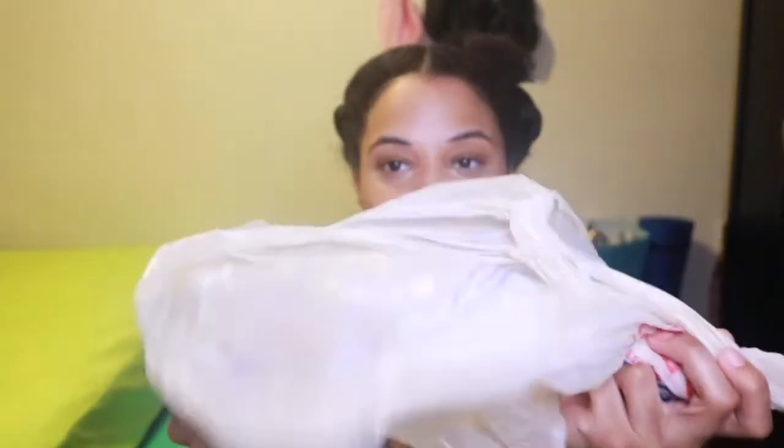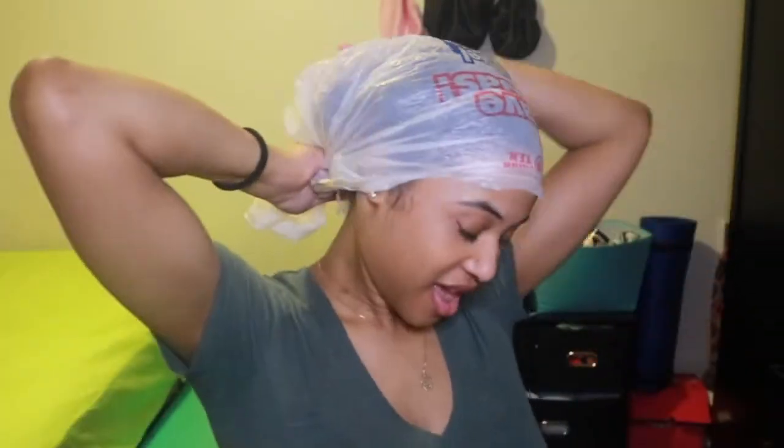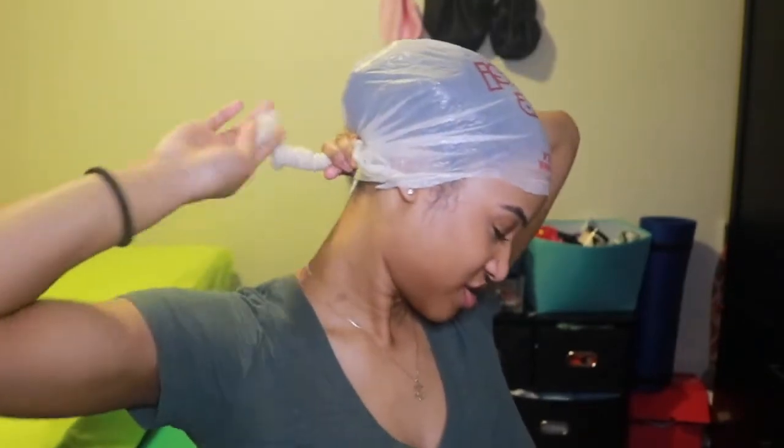The last way I deep condition my hair is very cheap, very easy. You don't even need a plastic cap — you can literally use a plastic bag. You just put it on top of your head, twist it, tuck it in, and voila. The reason why this is also a great way to deep condition is because your head gives off heat, which is a natural and cheap way to get heat into your deep conditioning sessions. There you have it — all three ways in which I deep condition my hair.